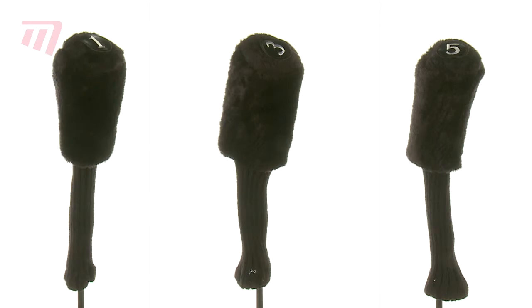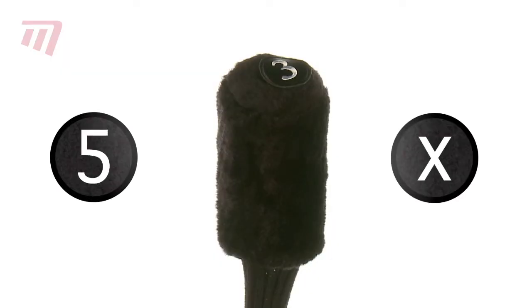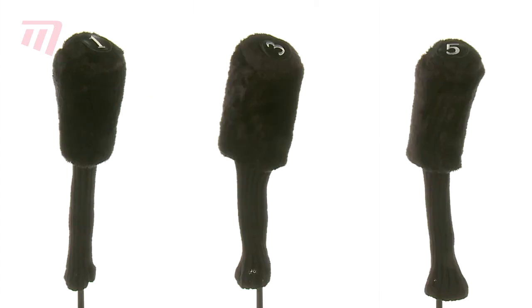Or, if you only need one, you can buy the jumbo cylinder on its own, with 3, 5, and X labels. Cylinder knit head covers — luxury and practicality in one.